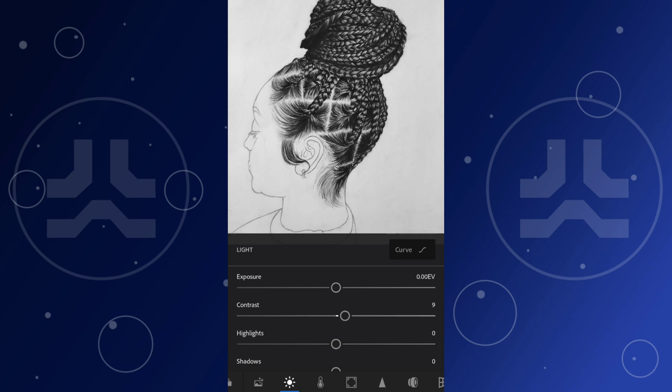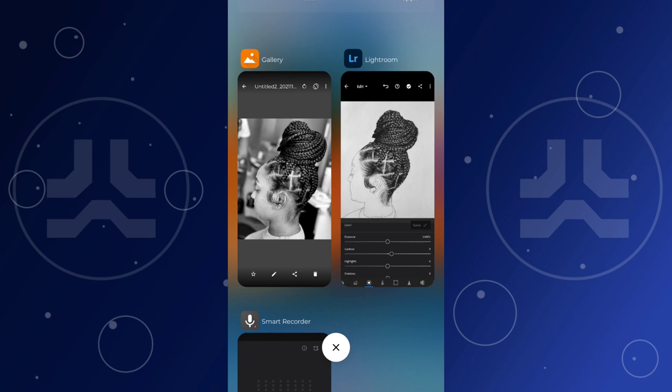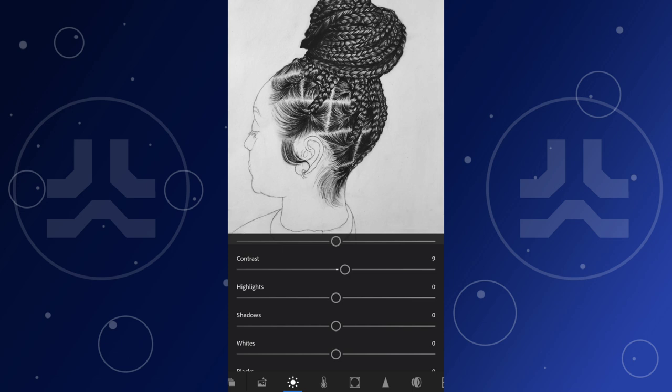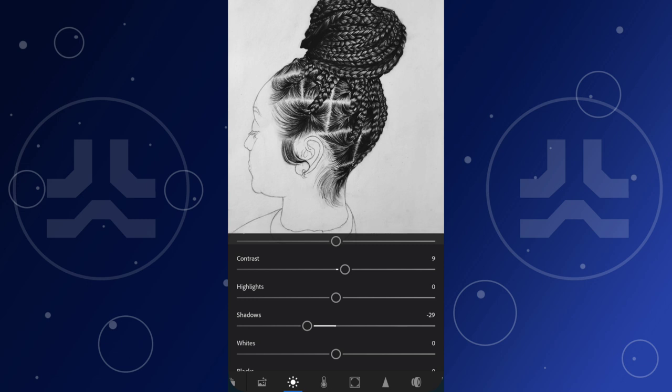I've opened my reference photo in another app so I can compare it side by side. Looking at the reference photo, it doesn't really need more highlights but it needs more shadows. For the shadow slider, dragging it to the left makes shadows darker; dragging right brightens them. I think the photo can still get more darkness, so let's touch the blacks as well — dragging blacks to the left adds more blacks. I think we're good.